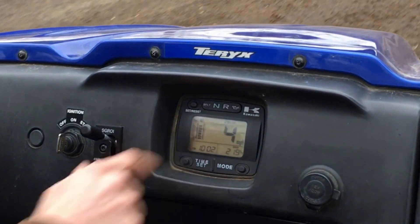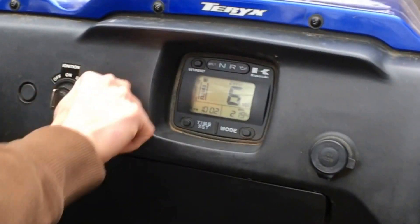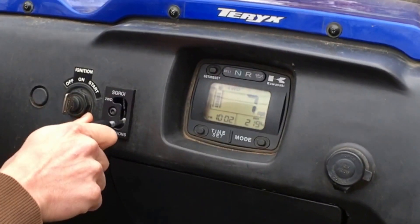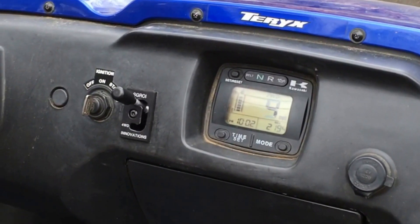You can see we're in two-wheel drive — the display shows two-wheel drive. Shifted it to four-wheel drive; now the display shows four-wheel drive. Back again to two-wheel drive — display shows two-wheel drive.